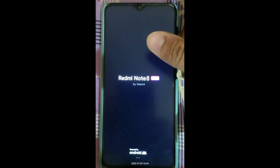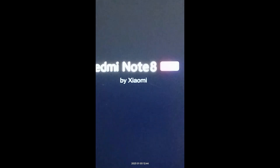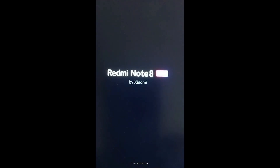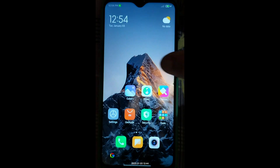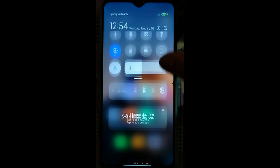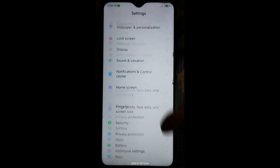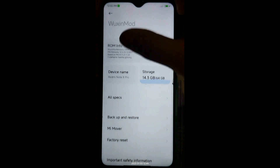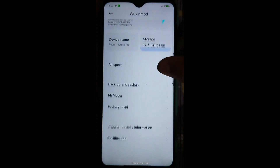The logo has appeared and we have successfully booted into the VoxinG90 MIUI mod. You can see how smooth it is. This ROM comes with Hydra kernel built in. Going to the VoxinG90 mod info, it is based on MIUI 12.5 point 21.11.24.4, with the codename 'Fast as Lightning'.